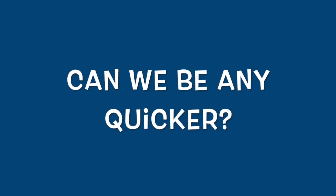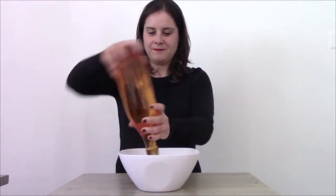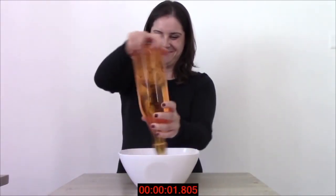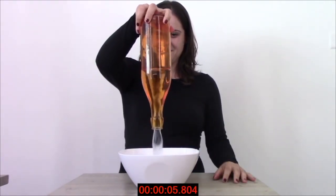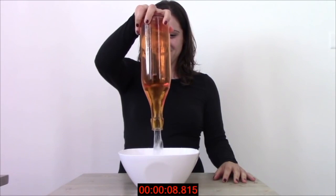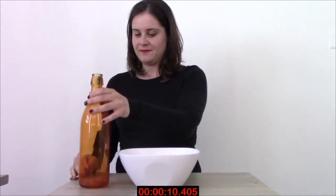Can we be any quicker? If we quickly rotate the bottle, creating a vortex that allows air to enter, the water streams out without any interruption, flowing down through the extremities of the vortex. Here we have reduced the time needed by a third, and it's a huge improvement.